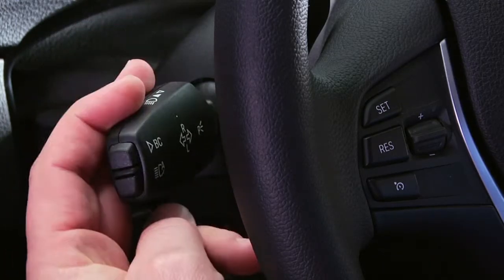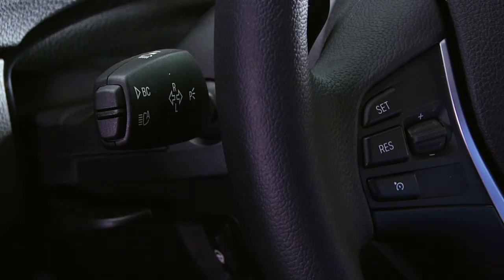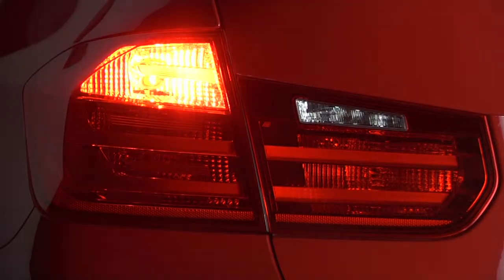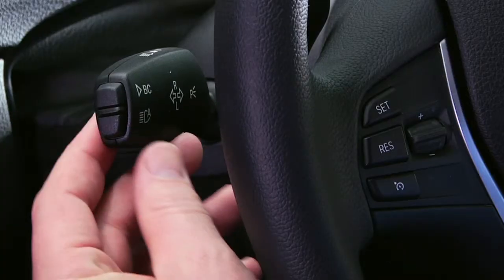The third option is to press up or down on the stalk past the point of resistance. When doing so, the corresponding turn signal will continually flash until you either complete your turn or deactivate the blinker.